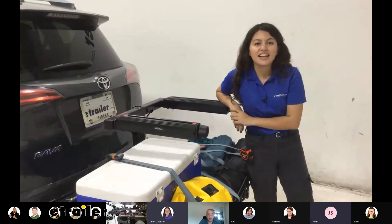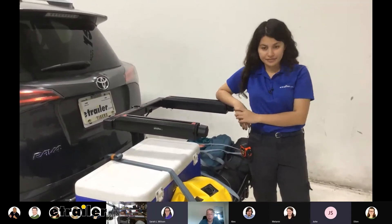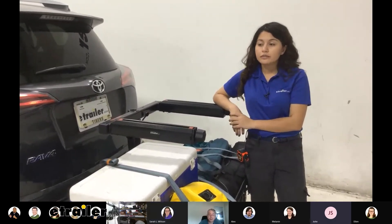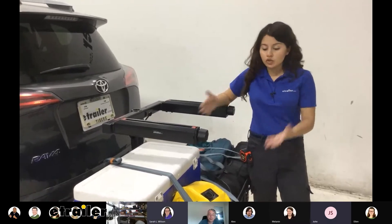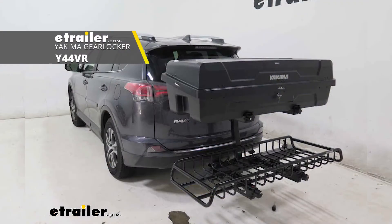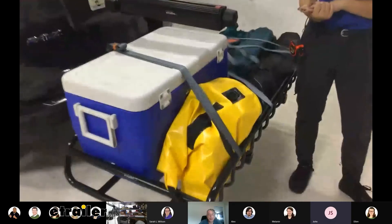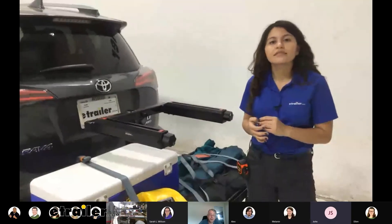You can carry two cargo carriers at once — one where it is now and another on top. So for the cargo carriers, you can carry two of them. The Gear Warrior is the open cargo carrier and the Gear Locker is the enclosed cargo carrier that looks like a box. You can have both on there at the same time, or two Gear Warriors, or two Gear Lockers — you can mix and match, which is really nice.